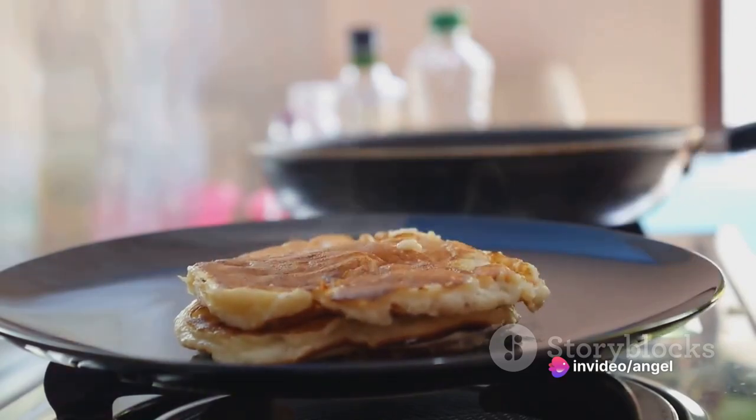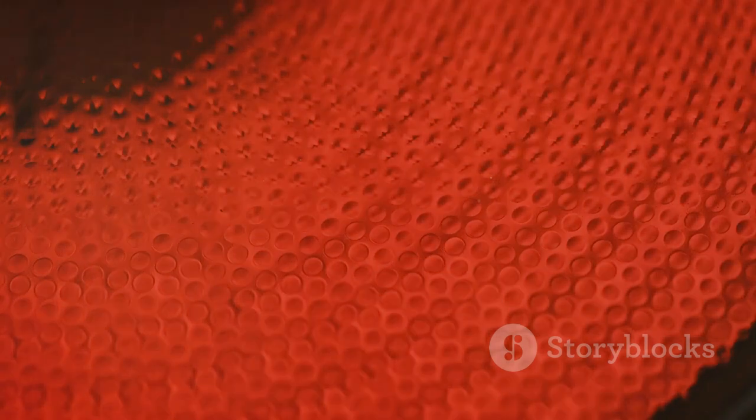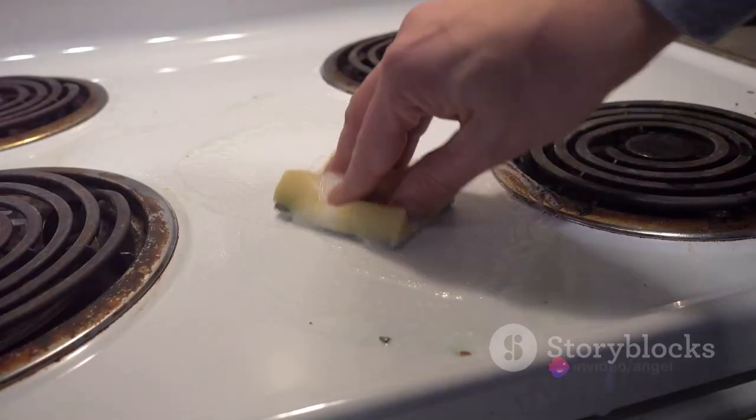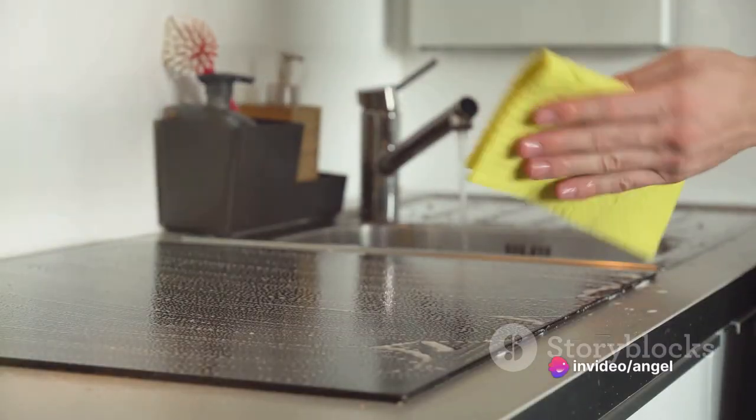One of the standout features is its non-toxic, non-stick surface. It's crafted from a ceramic material that's not only safe for you and your family, but also for the environment. No more wrestling with sticky residue or worrying about harmful chemicals seeping into your meals.